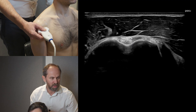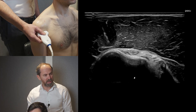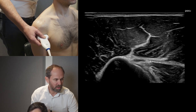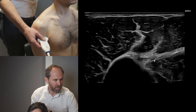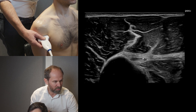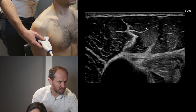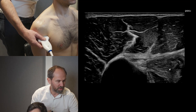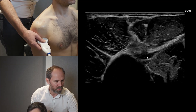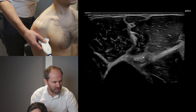As we follow further down, continuing to tilt slowly and keep the bone bright, we look for a structure coming from the medial side — that's the pectoralis major insertion attaching onto the humerus, a nice fibrillar structure running left to right. On top we have the deltoid with its multiple intramuscular tendons. Medially underneath pectoralis is the short head of biceps, and as we go more distal, the long head of biceps muscle belly comes up from the tendon.